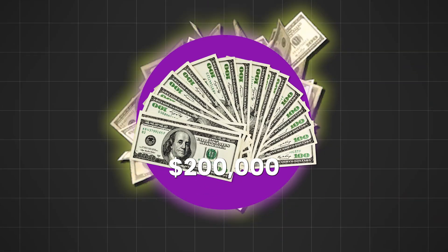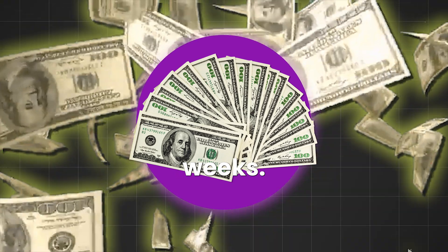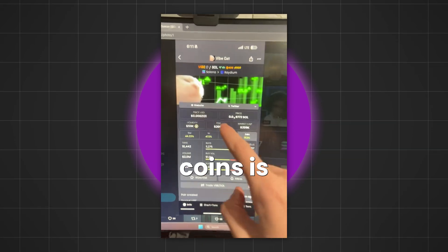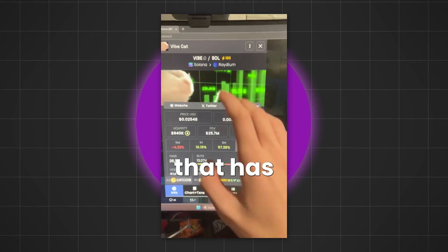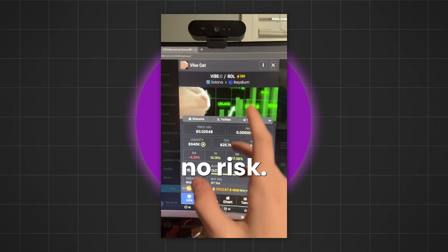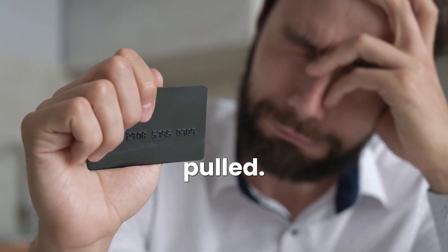I turned $100 into $200,000 with MemeCoins in under three weeks. I'm not joking — check my Phantom Wallet balance. You might think MemeCoins is all luck, but there's actually a strategy I have found that has helped me print money with MemeCoins while having absolutely no risk. And this is coming from someone who used to always get rug pulled.